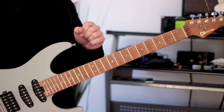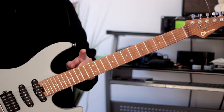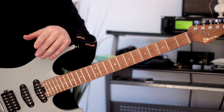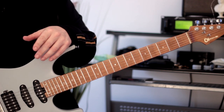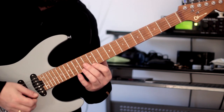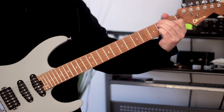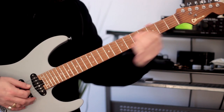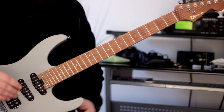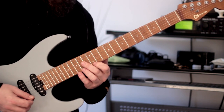Instead of practicing them in order — root position, first inversion, second inversion, third inversion — I like to play a specific chord sequence, alluding to a minor 2-5: minor 7 flat 5 to a dominant chord. In this instance, I'm playing an F sharp minor 7 flat 5 to B7, which is the five. We're not going to the one here; we're just taking the two and the five — F sharp minor 7 flat 5 to the dominant chord.